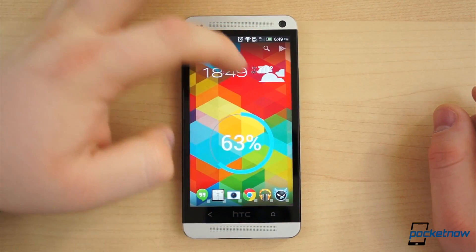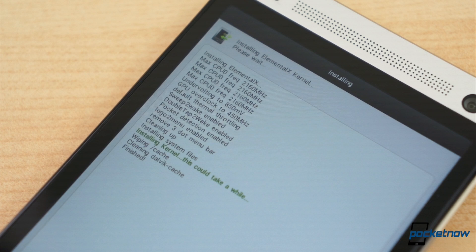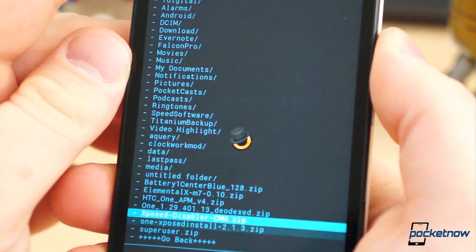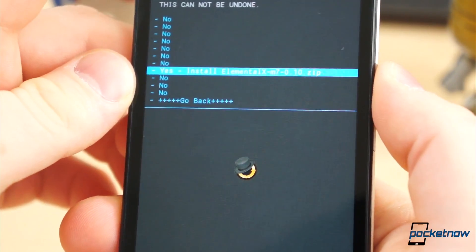For a high-profile device like the HTC One, there are plenty of custom kernels to choose from. The kernel we chose for this video is called Elemental X by Floor 2, and it's linked in the description below. Installation is quite simple: download the zip file, move it to the phone's internal storage, boot to recovery, and flash the zip, just like you would for any other custom ROM or mod.